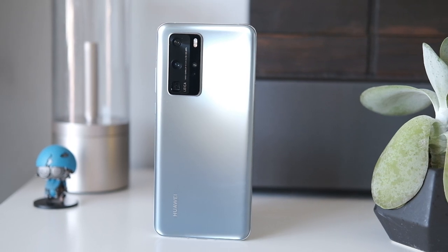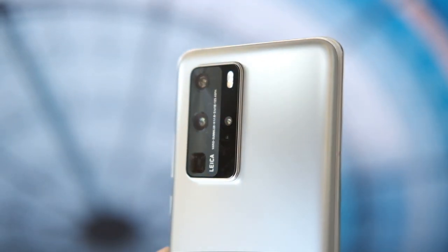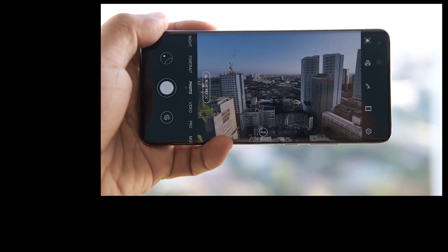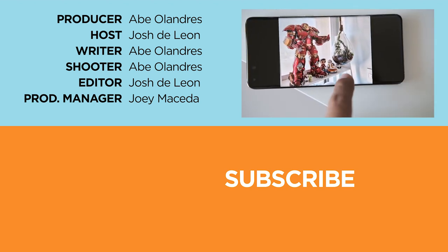The Huawei P40 Pro is priced at 50,990 pesos and is up for pre-order until April 24, 2020. What do you guys think of the Huawei P40 Pro? Let us know in the comments below, and if you enjoyed this video, be sure to like, subscribe, hit that bell icon, and visit yugatech.com for the latest tech news and reviews. This has been Josh, and I'll catch you later.